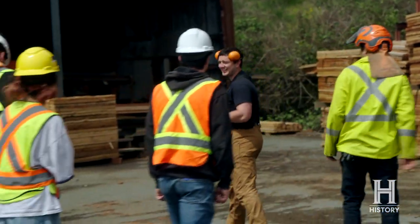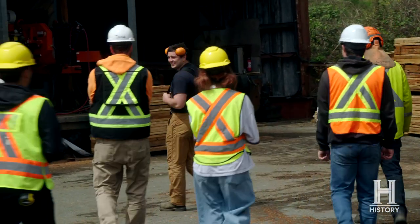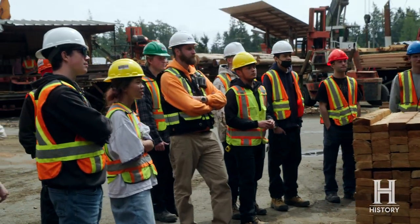This is Jack. I'm Jack. Jack manages the resaw. Today we have some local kids coming for a tour around the mill and I'm going to show them how to use the resaw.